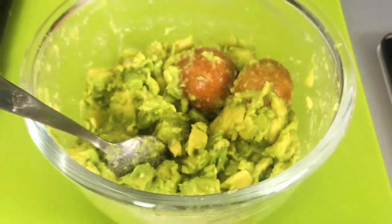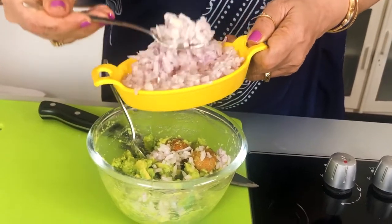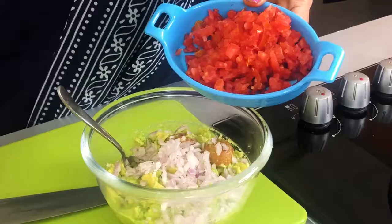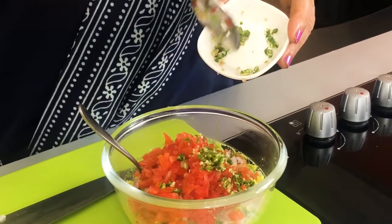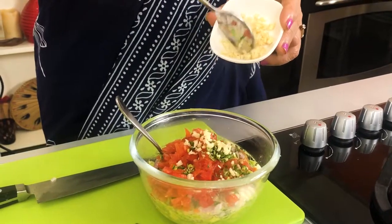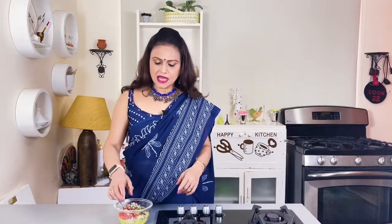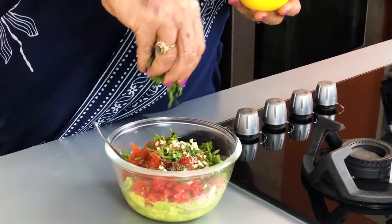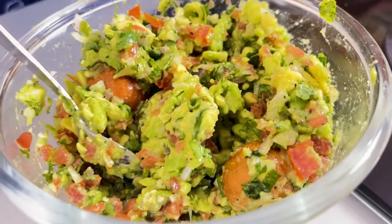Let's do the final steps. Add onions, some chopped tomatoes, and green chilies. Now garlic, salt and pepper. Now I add a lot of flavor. You can mix it well. This recipe is very easy and comes together so fast.